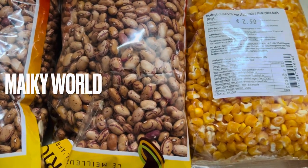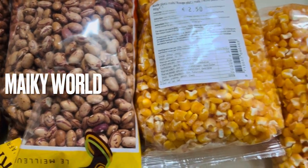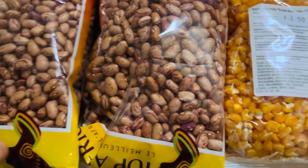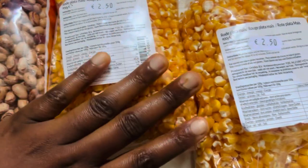What's up guys, welcome back again to my YouTube channel, this is your girl Mikey, welcome back to my world. Today we are going to be cooking corn chaff.